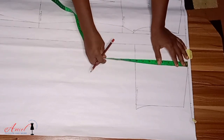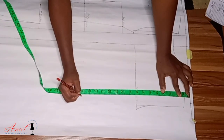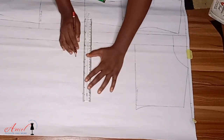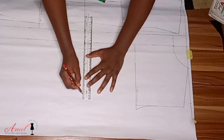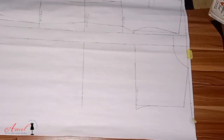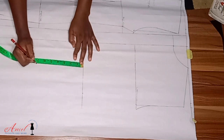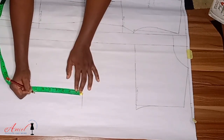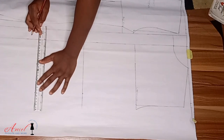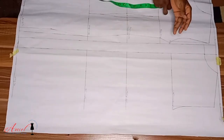Now I'll input my vertical measurement — the waistline. We've already inputted the chest line as one of the vertical measurements, so I'll rule a straight line. From the waistline I come down by seven inches for my hip line — remember I explained the different measurements used for the hip line when drafting the front pattern.